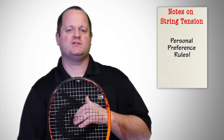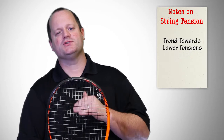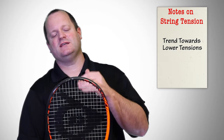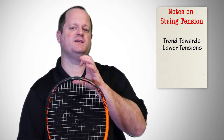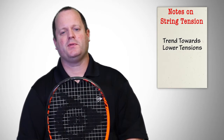What we're seeing as a trend in the industry is tensions going lower and lower as more and more players are using polyester, which doesn't have much stretch or elasticity. Whereas players used to string at 50s, 60s, 70s, even as high as 80 pounds — which is, by today's standards, ridiculously high — today you're seeing the 50s more at the top end, with 40s and 30s common. Some pro tour players are even stringing in the 20s with very stiff polyesters. So depending on what you're looking for and what type of string you're using, it's really going to dictate the range of tension you need to look at.